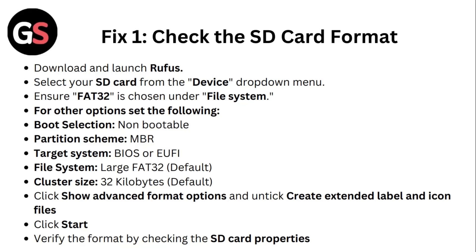For other options, set the following: Boot selection is non-bootable. Partition scheme is MBR. Target system is BIOS or UEFI. File system is large FAT32, which will be default. Cluster size is 32 kilobytes, which is also default. Click 'Show advanced format options' and untick 'Create extended label and icon files'. Click Start.